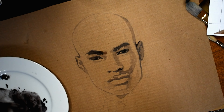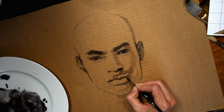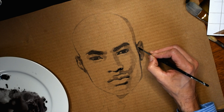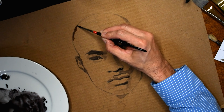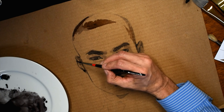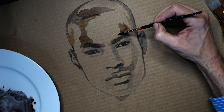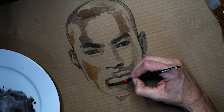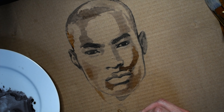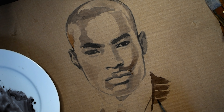I know that he works out, I know that he tries to eat well, so probably a couple of those things are playing into the equation as well as probably some genetics. Tyson wears his hair pretty short — I think he wore a very cropped buzz cut and that's what he wears now, a fade.